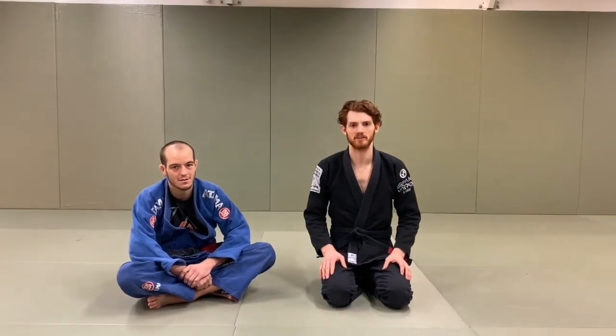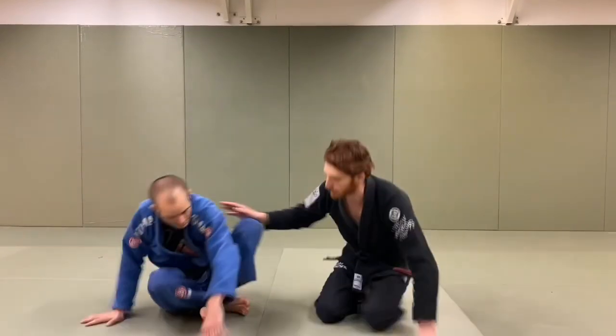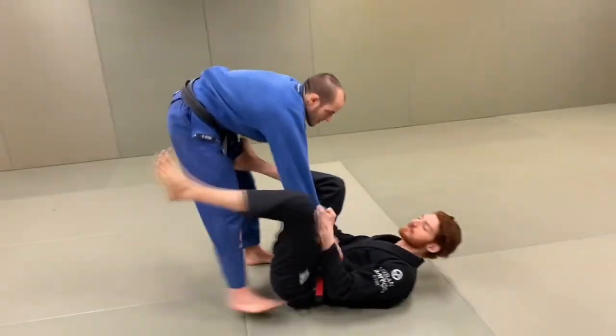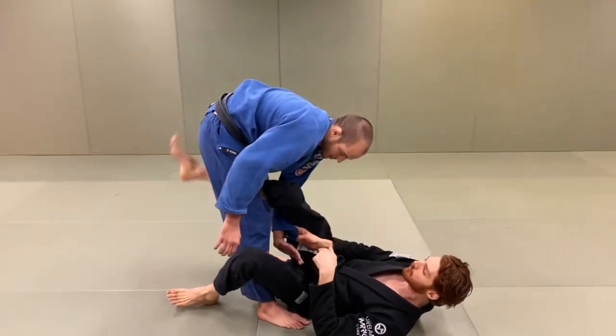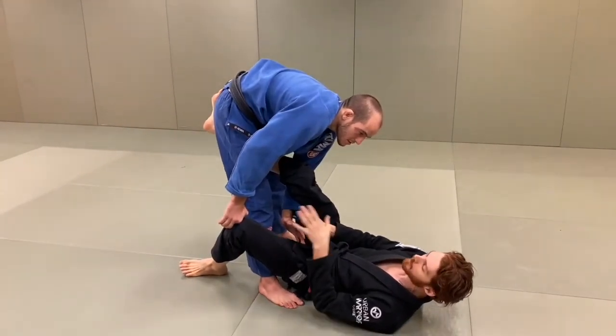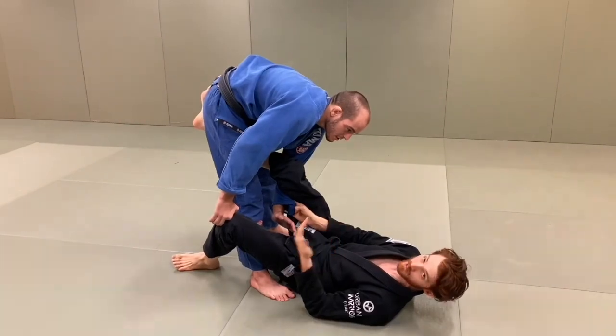Hey guys, I want to show some techniques I've been working on recently. I've been working the Mergali sweep a lot, which is the deep lasso with the foot under the butt sweep that Mergali made popular over the last few years. I'm going to share some of my favorite variations. I'll show my three favorite setups with a couple of variations.